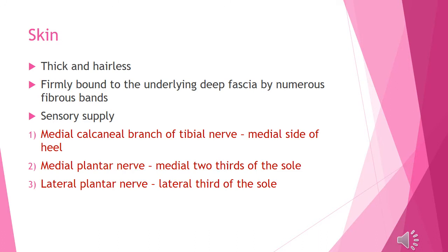The medial plantar nerve, a branch of the tibial nerve, supplies the medial two-thirds of the sole.